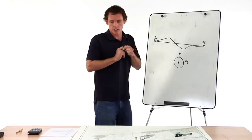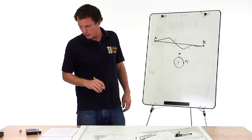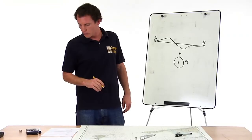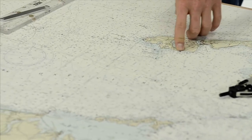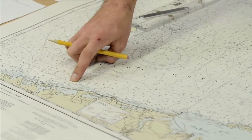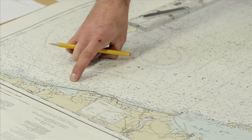Let's look at this on the chart. Our problem states: at 1014 you depart the entrance to Lake Montauk, light one close aboard. At 1232 your position is latitude 41°20', longitude 71°40' west. What's the course made good? We find our starting point — Lake Montauk, buoy one close aboard, meaning you're right next to the buoy. Our ending point is 41°20' and 71°40', which happens to lie where a parallel and a meridian intersect.